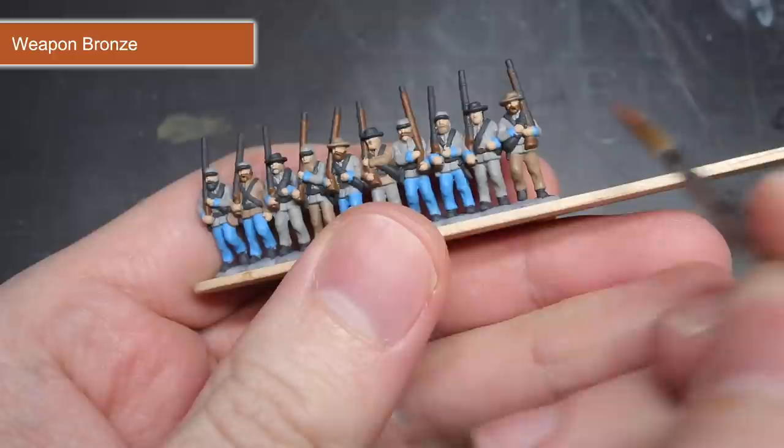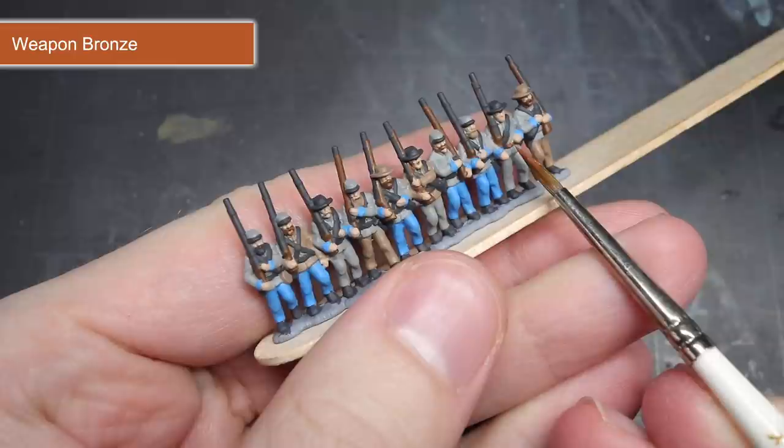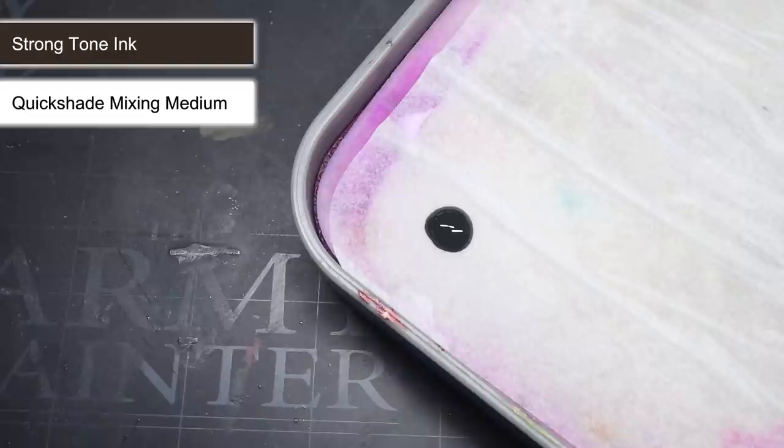The final base coat was applied to the brass buckles, and for this I chose to use Weapon Bronze. As this was a metallic paint, I switched over to a different brush, as metallic paints have a tendency to wear out brushes more than regular paints do. In addition to this, after I had completed this step, I cleaned out my paint water to prevent any cross contamination of metal flakes into my other paints. At this stage, all of the base colours had been applied, which meant I could begin to apply my wash.